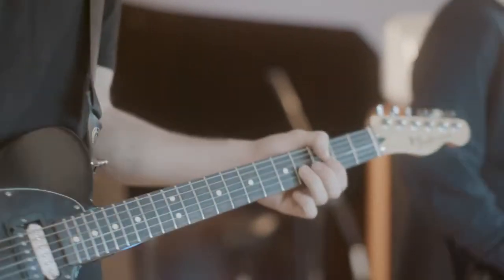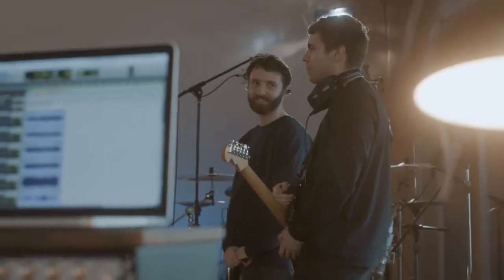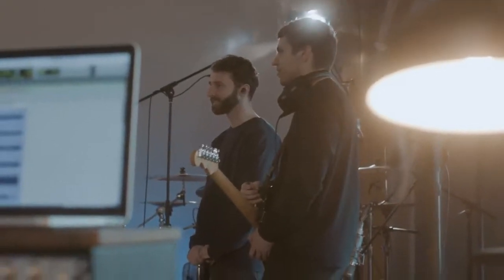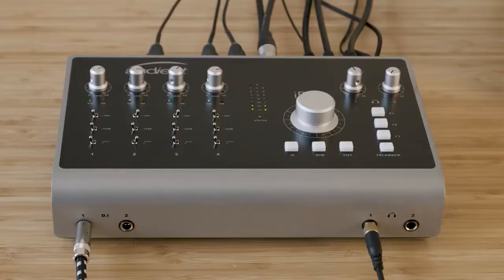We all know that communication between an engineer and an artist is a vital part of any session, and having an efficient talkback system is more important than ever. With that in mind, ID44's new dedicated talkback technology enables you to use any audio source connected to your computer as a talkback mic.